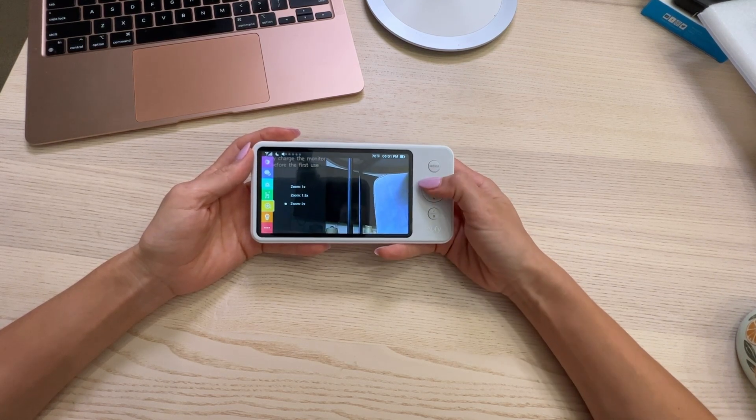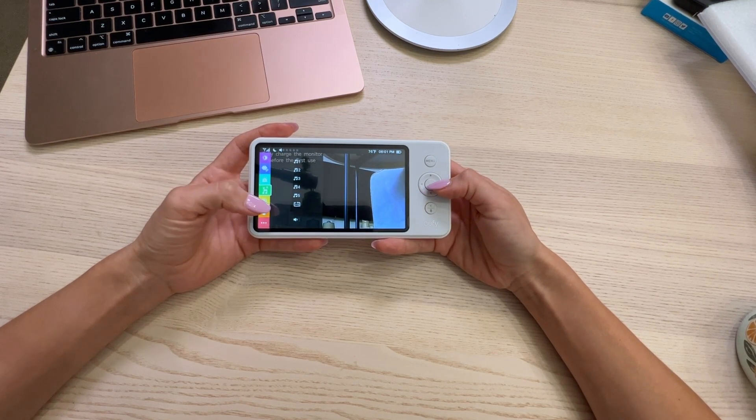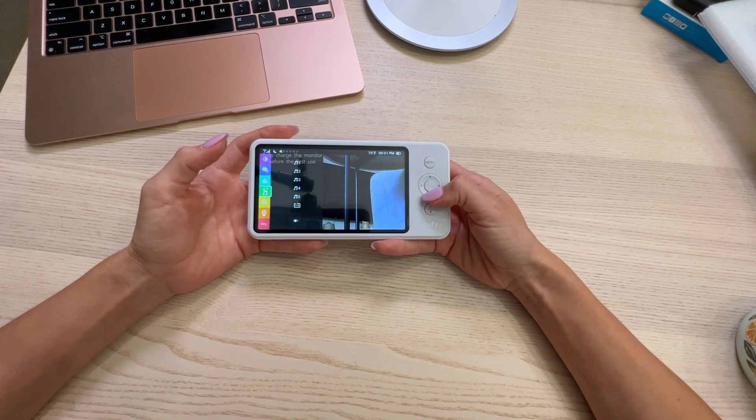Let me get that zoomed out. Since we're in here, you can see that there are five songs that can be played.